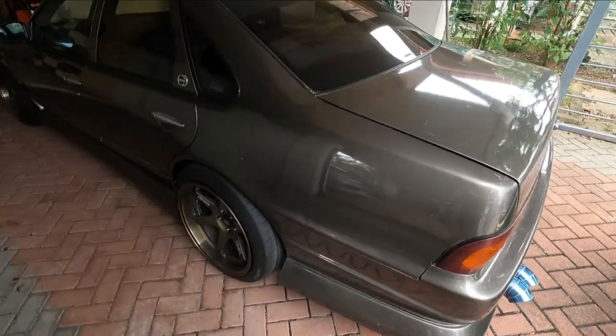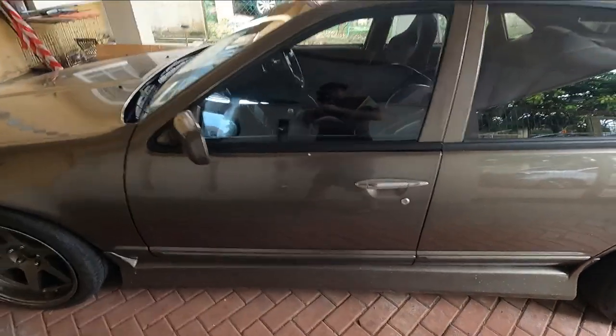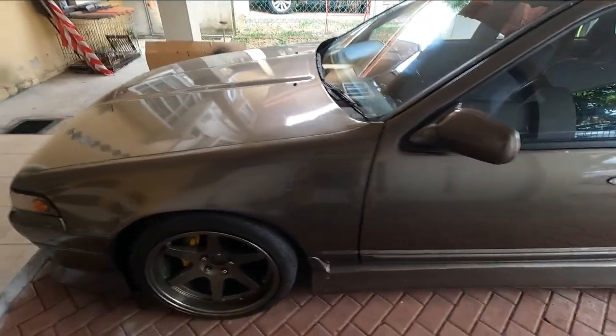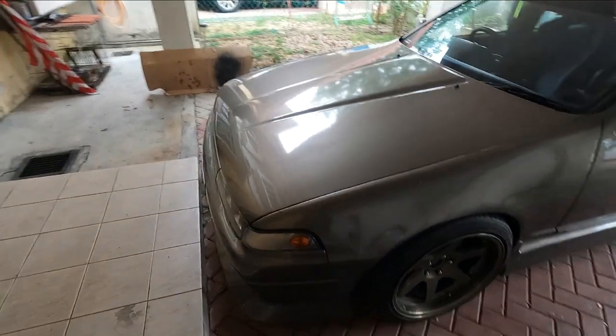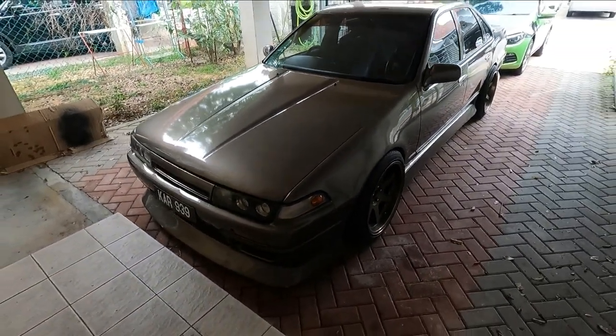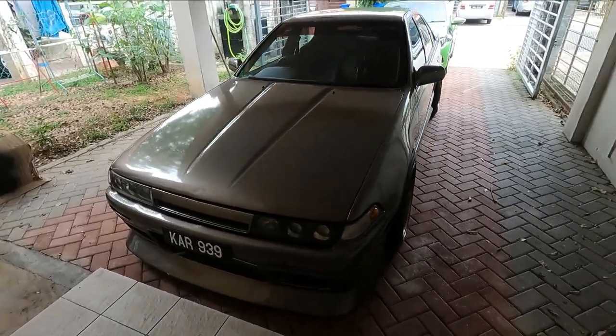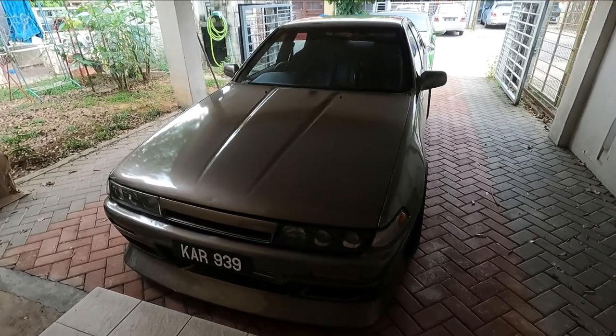Very nice condition. I still have some things to do, like the coilovers — these are Apex-C coilovers from Japan, so they're the original serviceable ones. I believe three of them are blown, so I do have to get them serviced. The reason I'm doing this review at home is because I don't have my road tax and insurance yet.